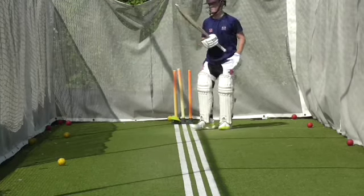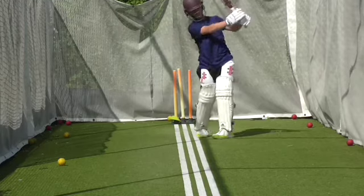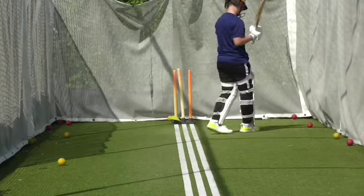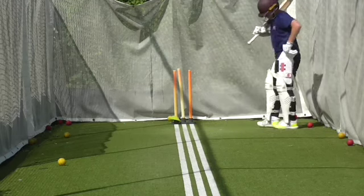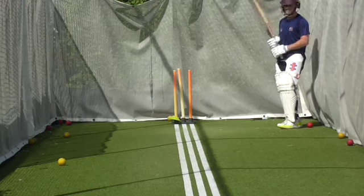Don't stay there. Don't lose the shape Oscar. Oscar, you don't need to run it here. Just hit it through the line. Play the same shot you're playing but just hit through the line.